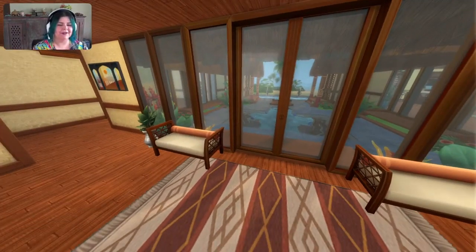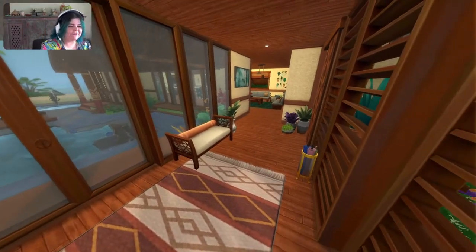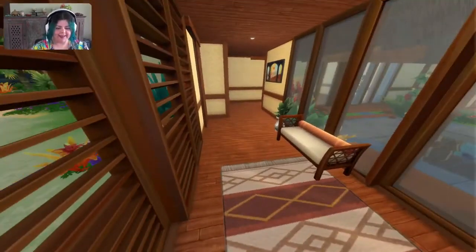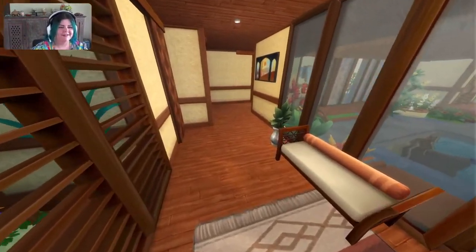This is the front entryway. You've got a couple of little seats where you can sit down and, you know, take your shoes off, grab an umbrella. There's lots of stuff down that way, but we're going to start by going this way and then it all loops around and it's very interconnected. So we'll get there.